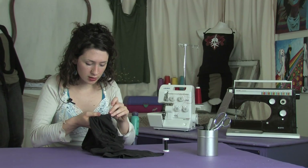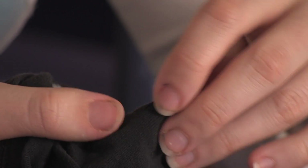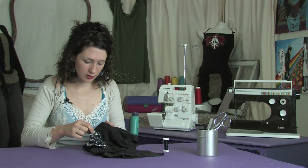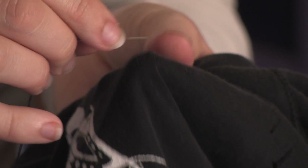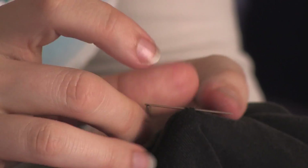Make sure that your knot is on the inside like so, and then come back around to the front. You're going to go just to the left of that stitch that you just made, from the inside to the outside.